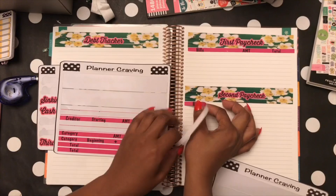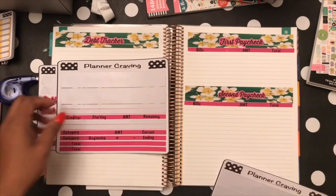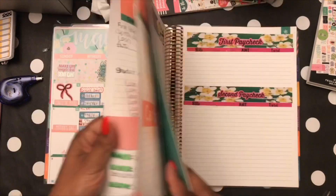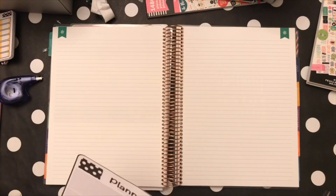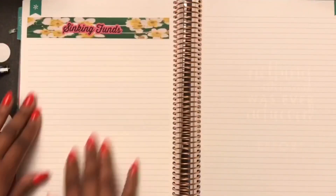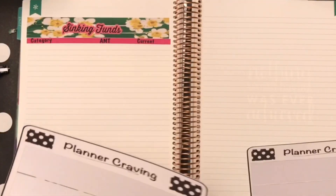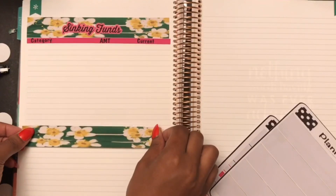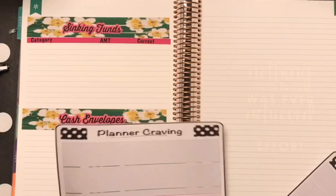This month I only got paid twice, so I have a first paycheck and a second paycheck, with extra room on the bottom I'll figure out later. The budget kit comes with seven washi strips and four categories — seven is a lot. I also have extra strips with the check-ins if you buy the budget kit and the check-in lab. Here are my sinking funds and cash envelopes.